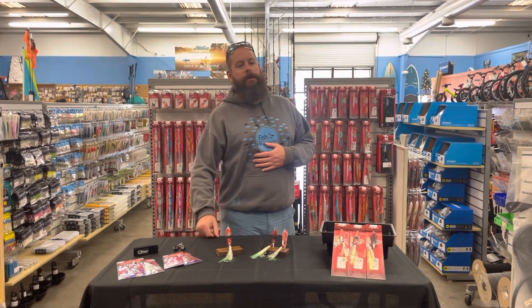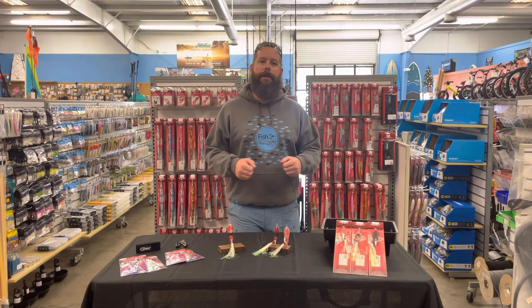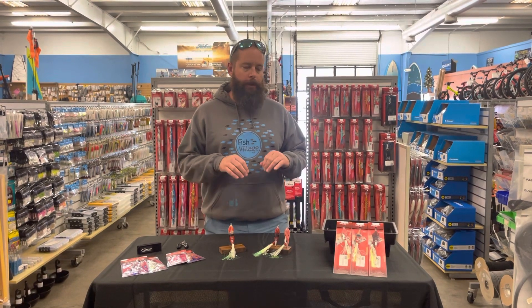Hey guys, I'm Edward with Everything Kayak and Bicycle. Today we're going to run through one of the Catch products that we have in here called the Boss Squid.